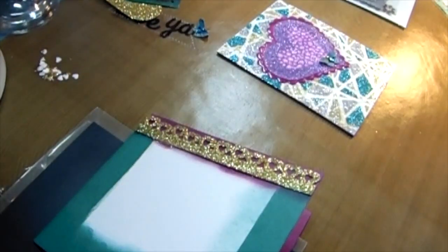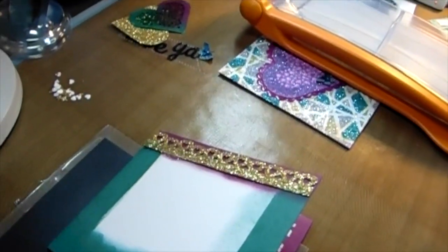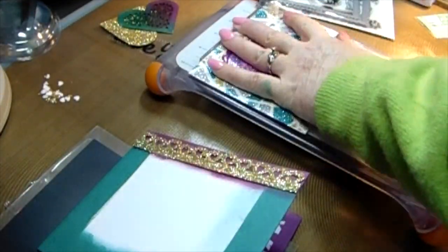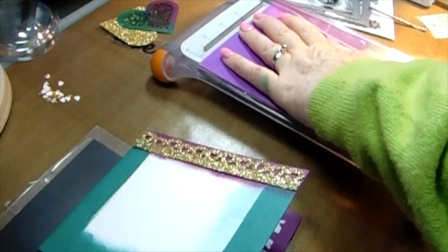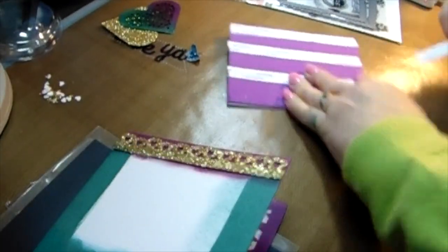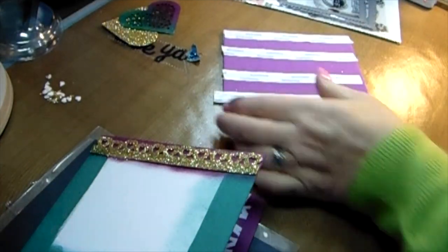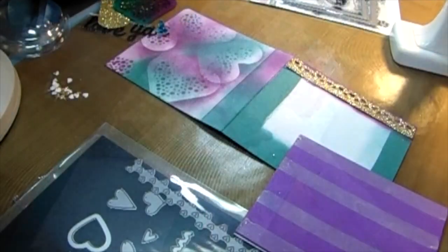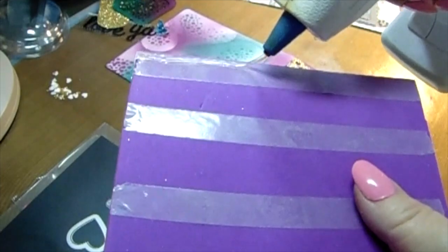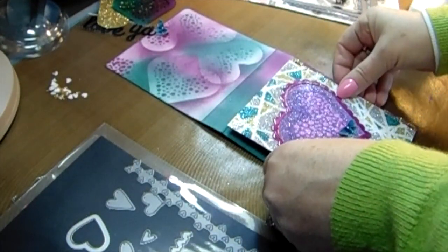I had to delete some files, and unfortunately I deleted the video showing how I stenciled the inside. But it's simple: I just placed the stencil down, used the burgundy ink, went over it, and left it plain. I'm using my glue gun to put a dauber all the way down — because of having that gold paper, you want to raise it up on the left-hand side so it's even.